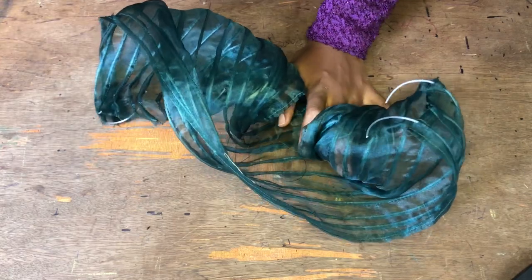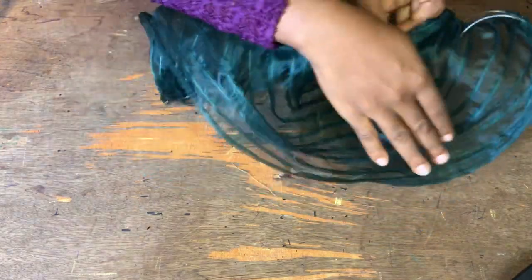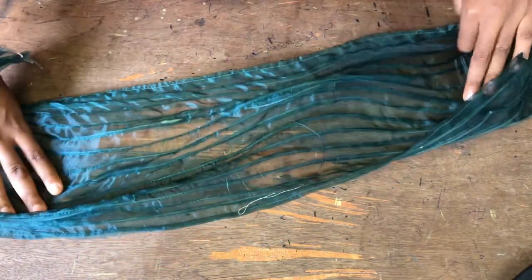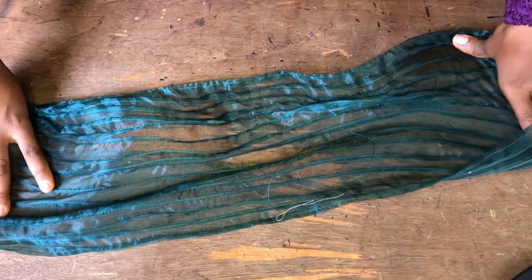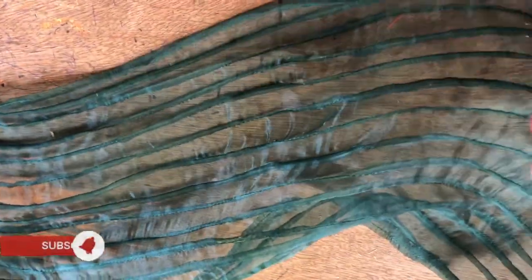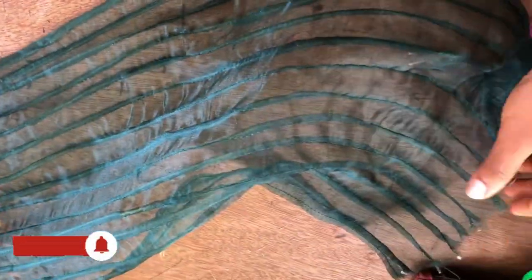This is what it looks like after ironing — you can style it whatever way you want. You can use it for your sleeve, put it around the bust area, or do any design. You can search for different designs online for inspiration. After ironing, you can see it is looking straight and not coiled anymore. Thank you so much for watching, subscribing, sharing, liking, and commenting — I will see you in my next video, bye.